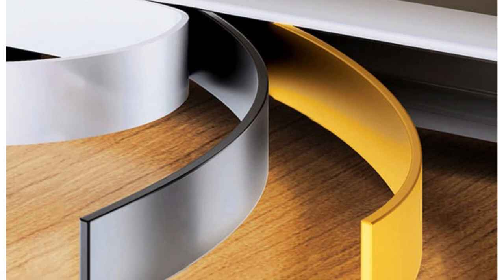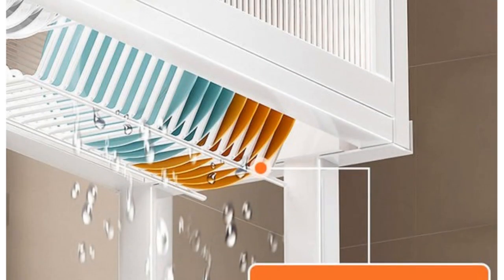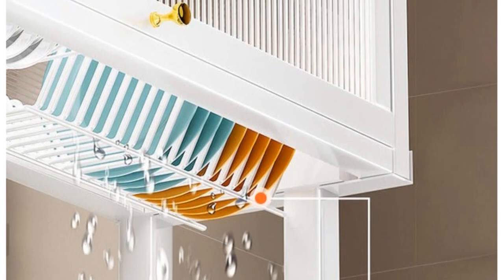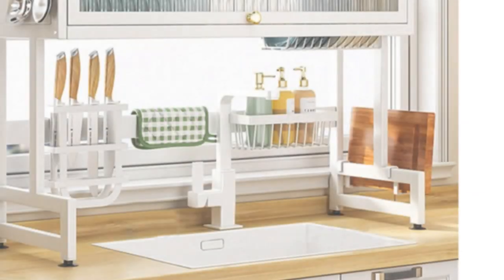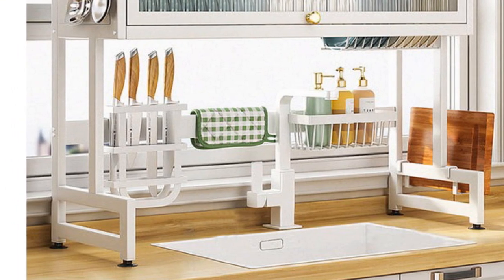Assembly is a breeze. It comes with everything you need, and installation is easy with the provided instructions and tools. If you want a versatile, easy-to-assemble, and sturdy dish rack, the Joybo's Dish Rack Over the Sink is the ideal choice.